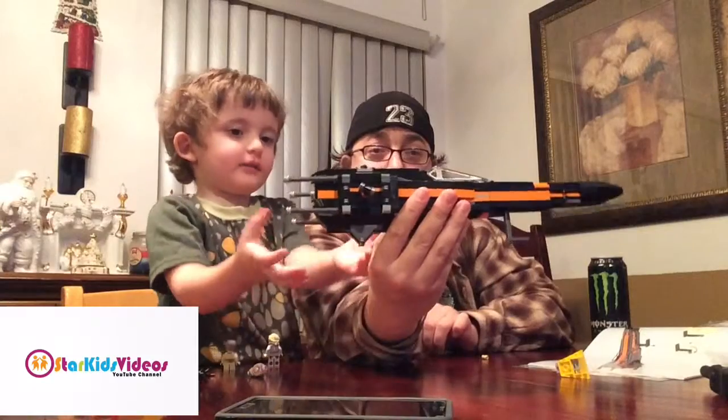It's looking pretty cool. It's got its own landing gear now so it stands up without falling over.